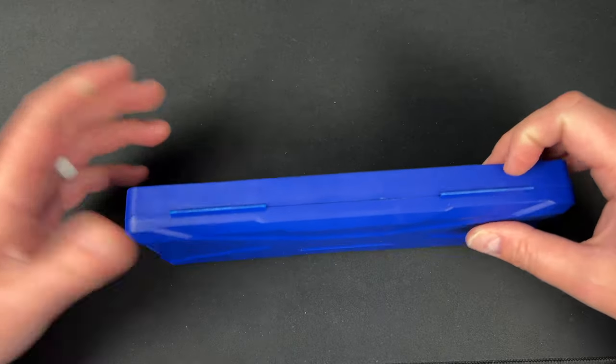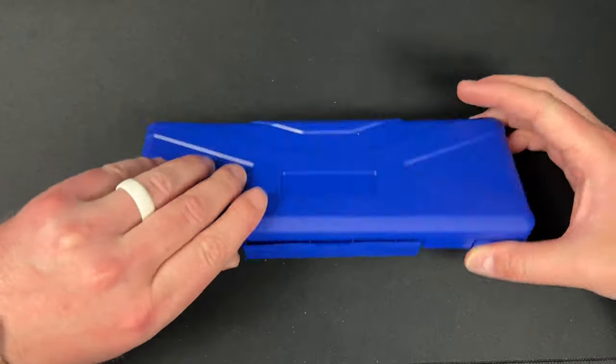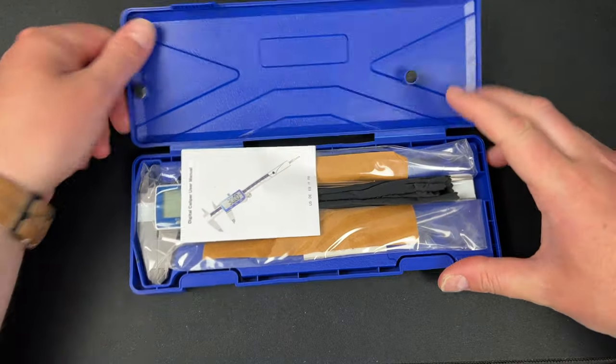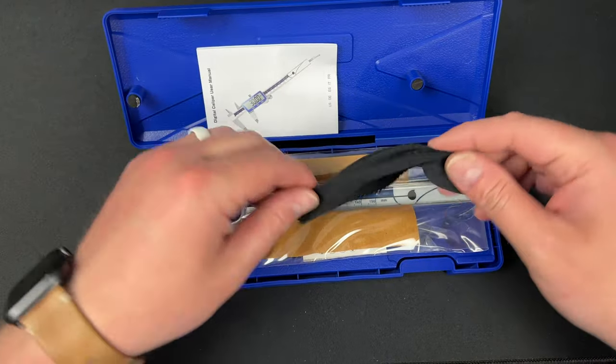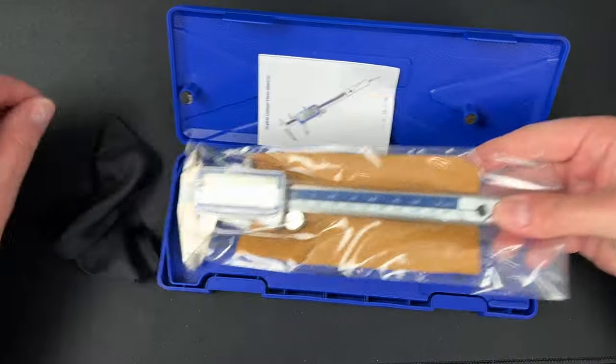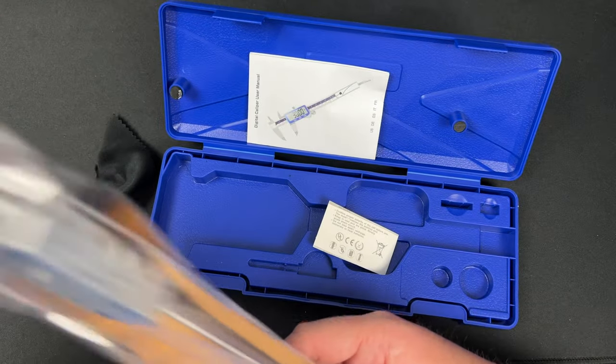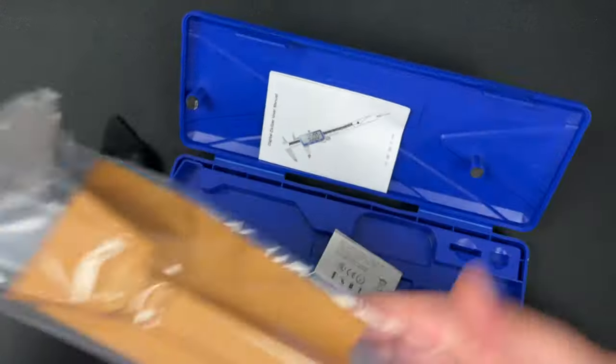So I got this upgraded one — 29 or 23 dollars or something — this one's metal, we're gonna see if it's any good. We get a little cloth with it. Here she is — it came in a crazy case with really fine presentation.